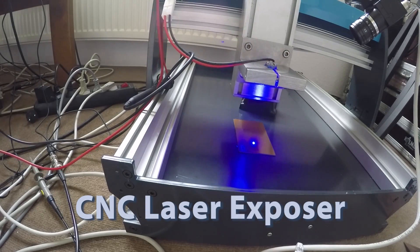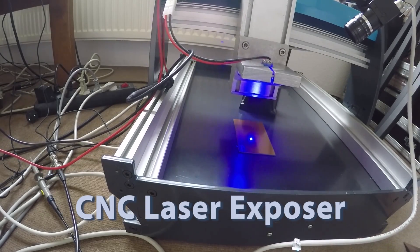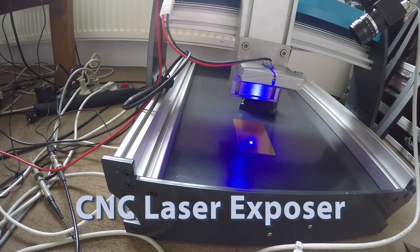I equipped the old Colinbus CNC machine with a powerful laser diode, and here is what I learned along the way.